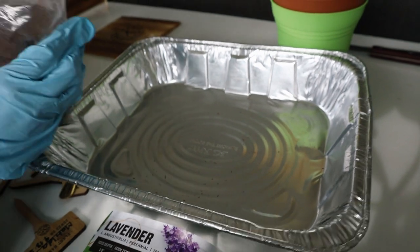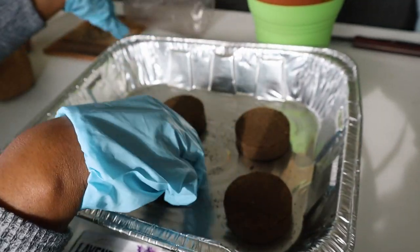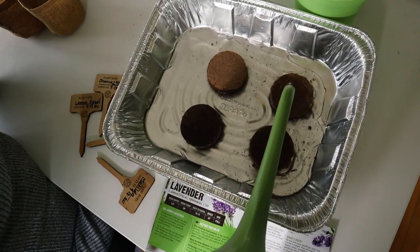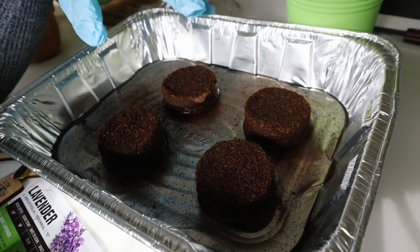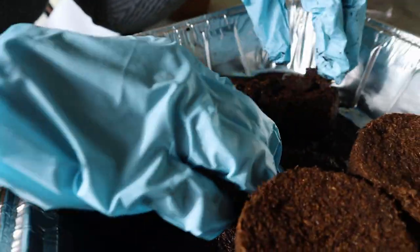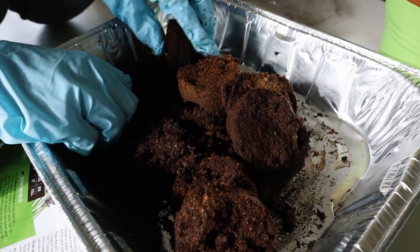We're going to do the soil disk now. They come in this shape and there's like four of them for each seed. You pour two cups of warm water over them. This is warm water I have here. It's supposed to break up. This is my first time doing this, so I hope I'm doing it correctly. It looks like the soil is soaking up all the water — as you can see, there's barely any water left at the bottom.